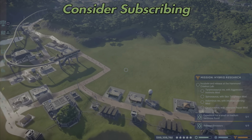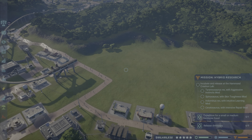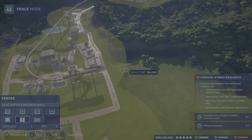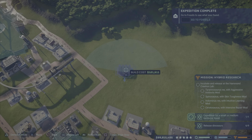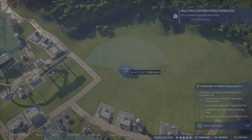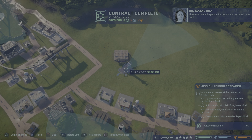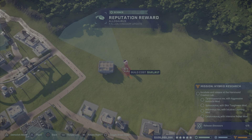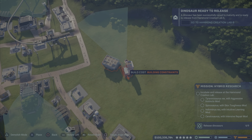Welcome back folks to another episode of Jurassic World Evolution. Today we're gonna build a meat-eater pen over yonder. An electrified fence is not what we're gonna be using. I want to make sure this can be seen pretty much everywhere — maybe one here. It's kind of weird trying to get everything fitted in where they can see.